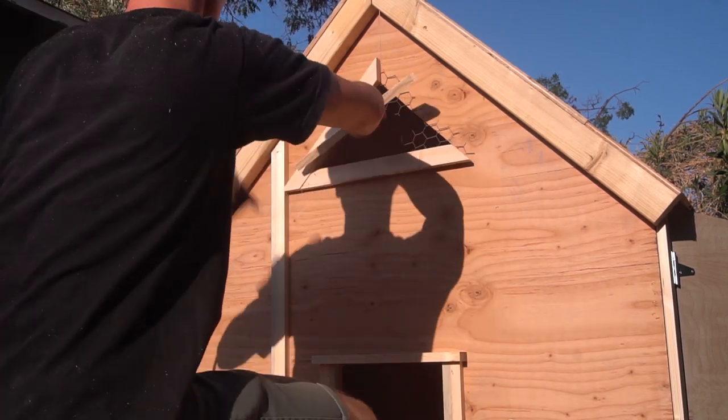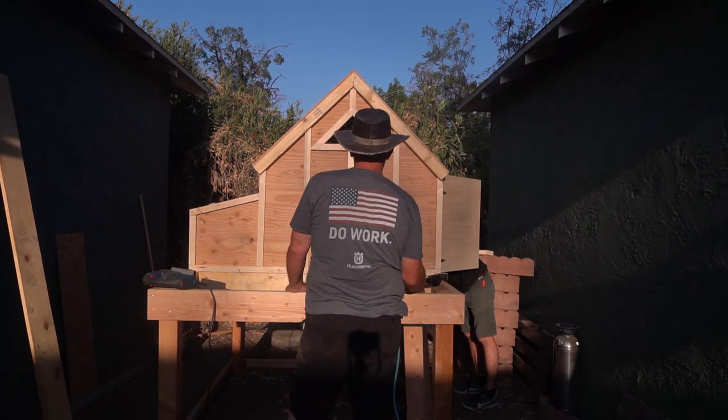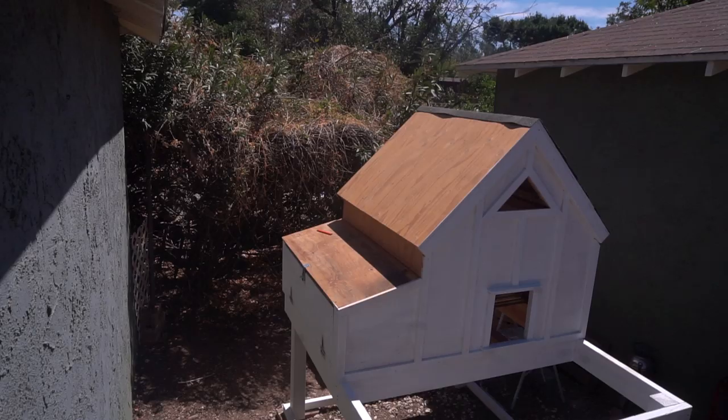To trim out the doors and the windows I used 1x2, just stapled it all into place. A little bit of chicken wire in the window. For all these 1x2 trim pieces, I basically just did the one down the center, one down each side of the house, and then measured to the middle between each of those.